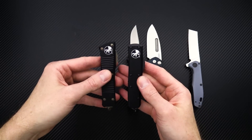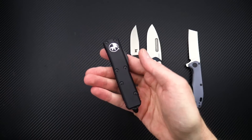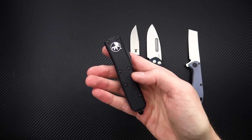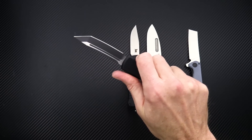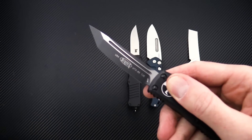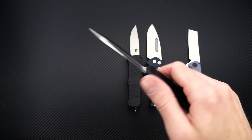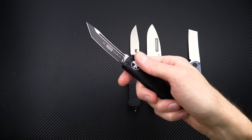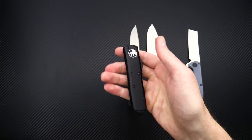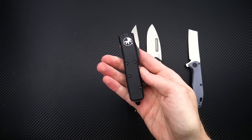Another similarly sized EDC is the UTX-85. This comes in the tactical variation with all-black hardware, breaker, and clip. This one is a tanto blade with two-tone black and 204P stainless steel — similar to Böhler's M390. Carpenter's 204P is going to be very corrosion resistant, hold a great edge, and be easy to maintain.